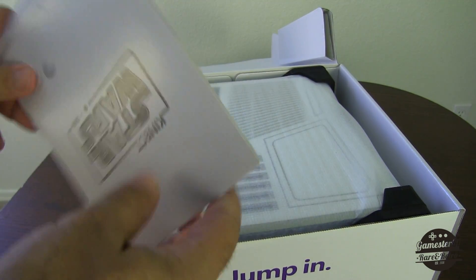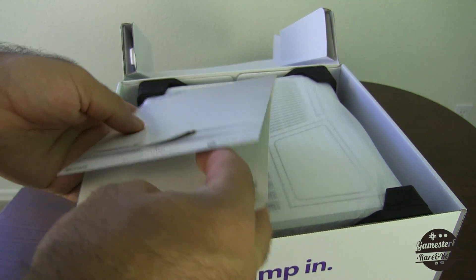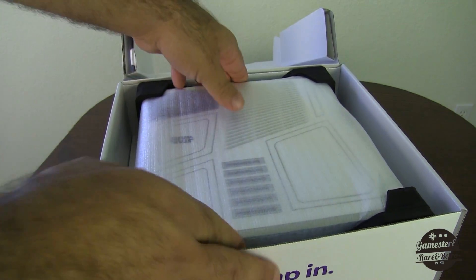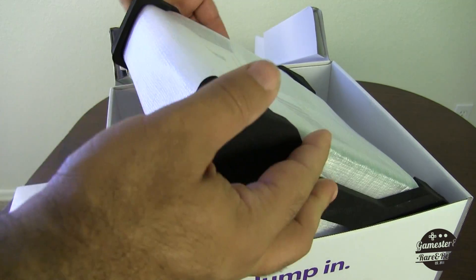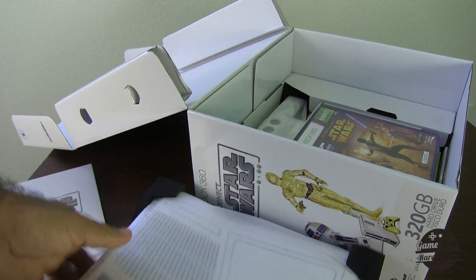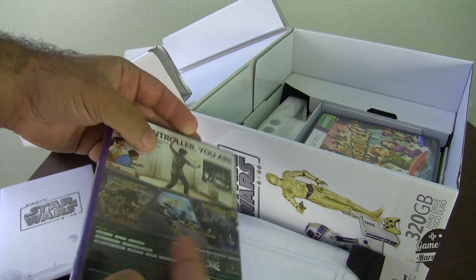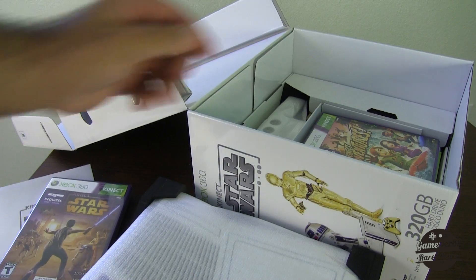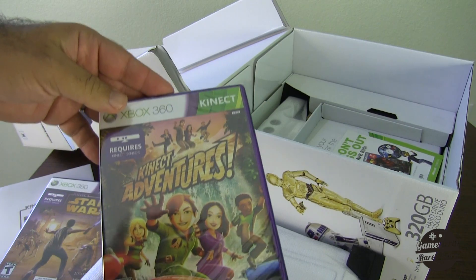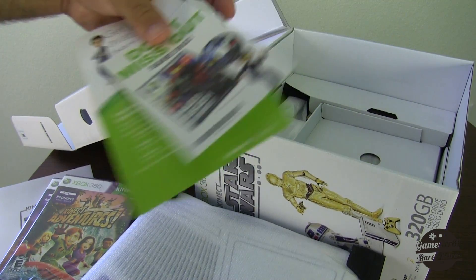Looks like it comes with a quick setup guide from Nipers Arts. It's packed very nicely — got black styrofoam packaging. That's the system itself. Star Wars Kinect, sealed. Also comes with Kinect Adventures, also sealed. Interesting — it does not mention on the box that this is included, but that's a nice bonus. If you're paying $450, you might as well get that too, right? A lot of money.